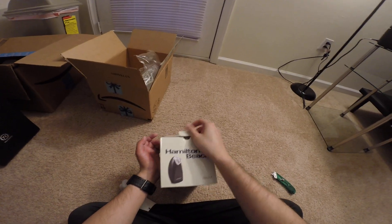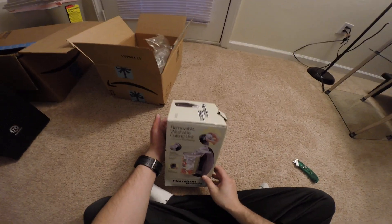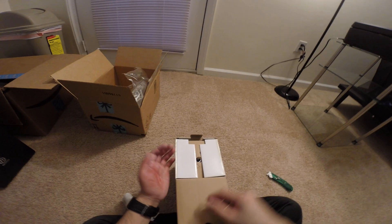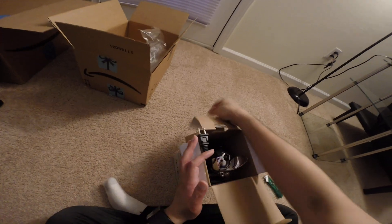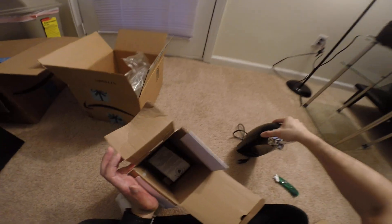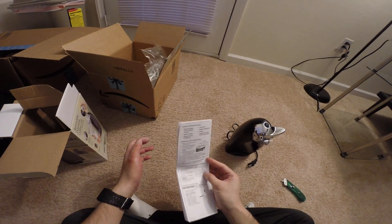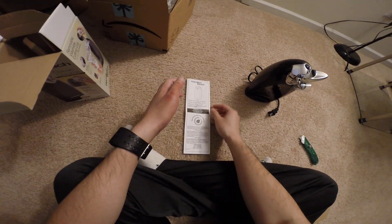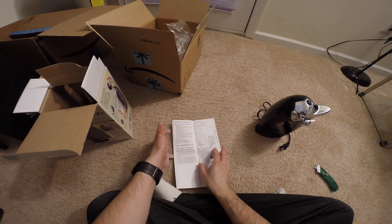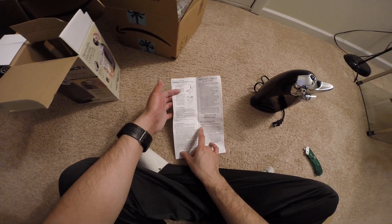There's the model number. Here are the instructions. So here it is — you get the unit itself, the instructions, and the warranty. There are instructions and the limited warranty — one year from purchase date.